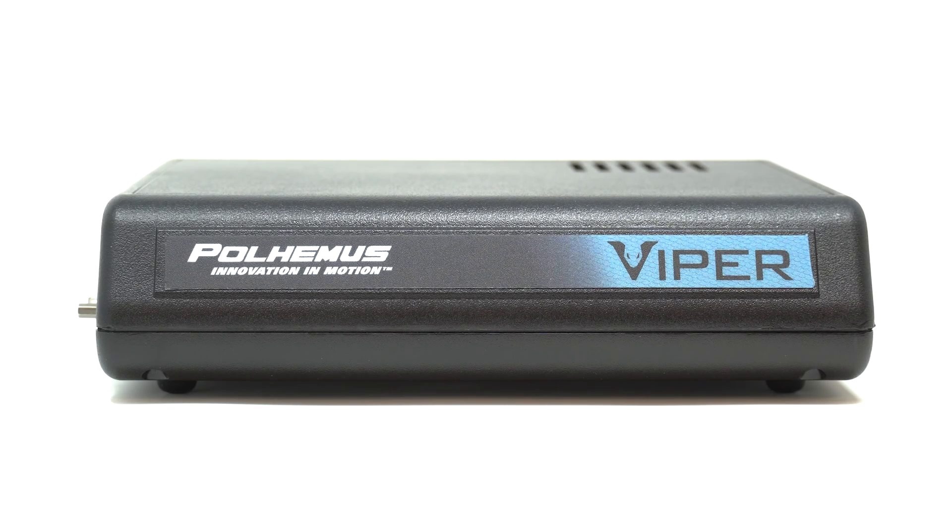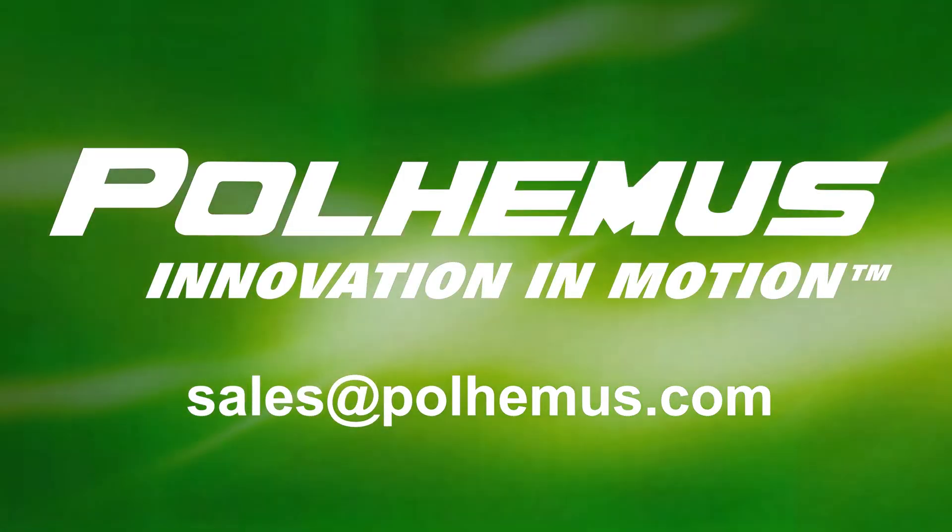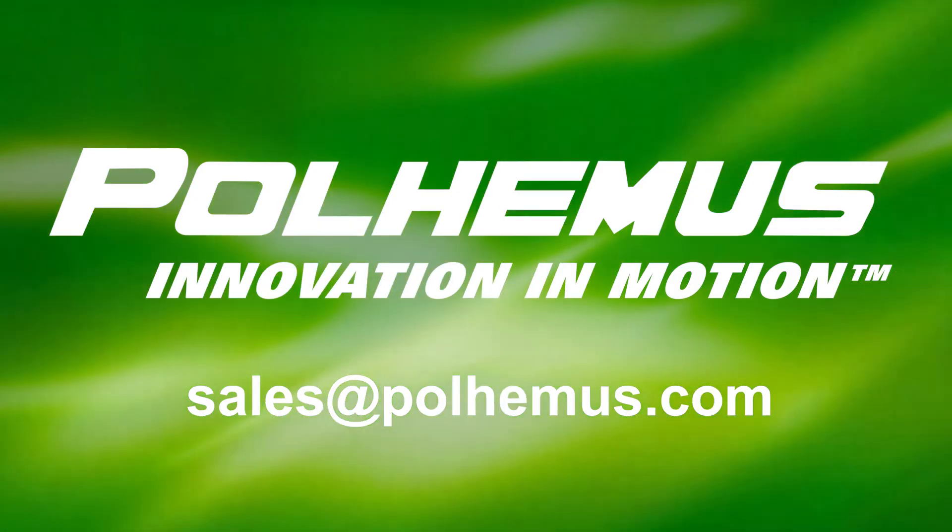In just a few minutes, your Viper is up and running. Still have questions, or want to learn more about Polhemus tracking hardware? Contact the motion tracking experts at sales@polhemus.com.